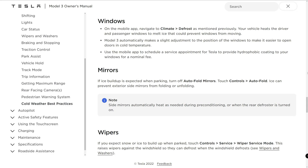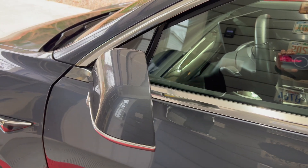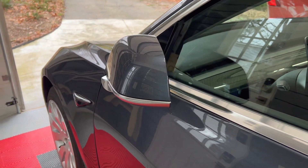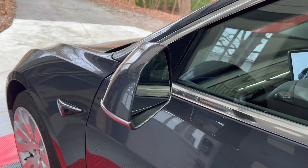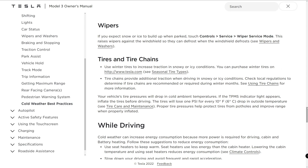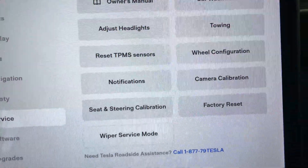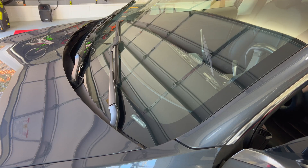If ice buildup is expected when parking, turn off auto-fold mirrors, which is touch controls, auto-fold. Ice can prevent the exterior side mirrors from folding or unfolding. Note that the side mirrors automatically heat as needed during preconditioning or when the rear defroster is turned on. If you expect snow or ice to build up when parked, use touch controls, service, wiper service mode. This raises the wipers against the windshield so that they can defrost when the windshield defrosts.